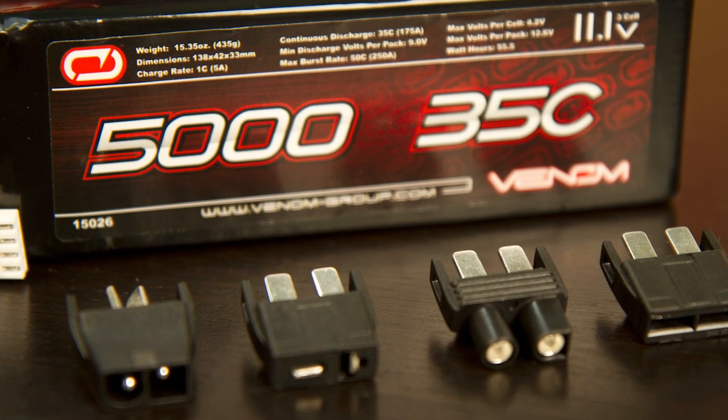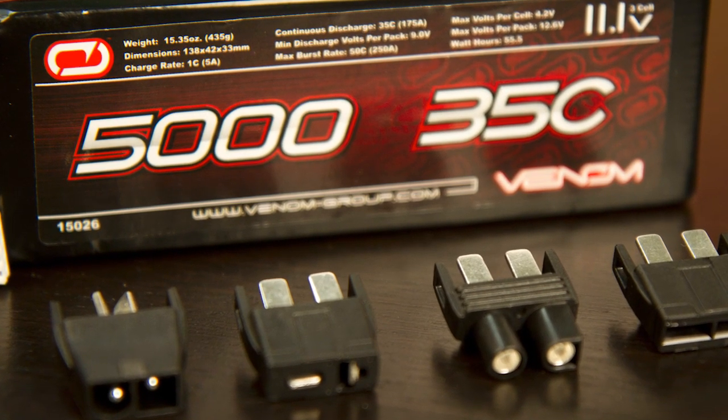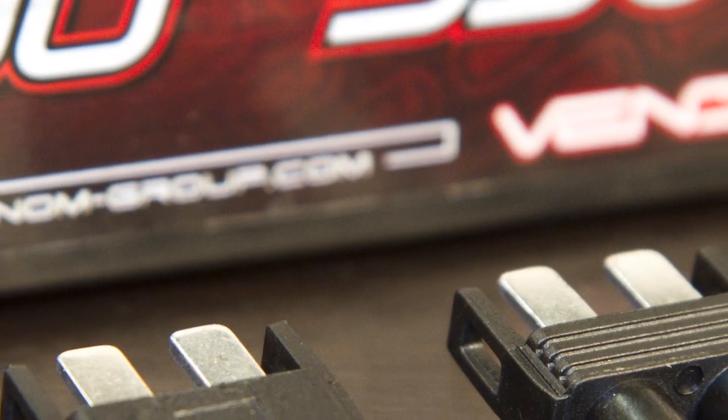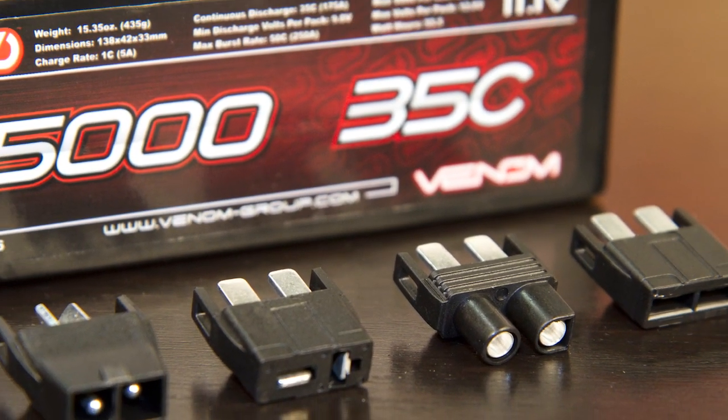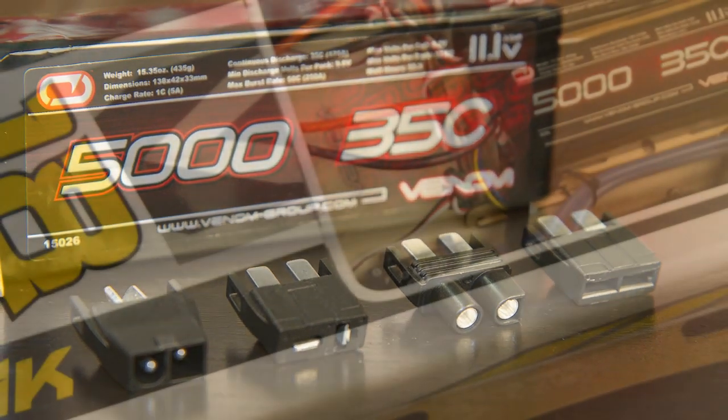Our Uniplug system comes pre-soldered on 12-gauge flexible soft silicone wire, allowing you to easily adapt this pack to the four most common plug types: Tamiya, Deans, EC3, and Traxxas-style connectors.